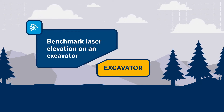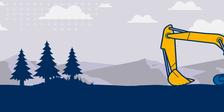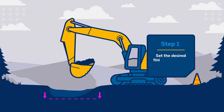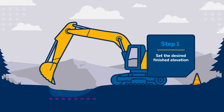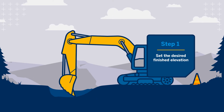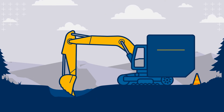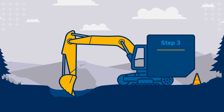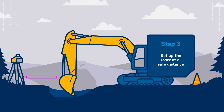Begin excavation installation and setup. Begin digging if necessary and position the machine so the bucket can be set to the desired finished elevation. Set the bucket in the position that grade will be checked — fully open or retracted is an easily repeated position. Ensure the dipper arm is plumb.